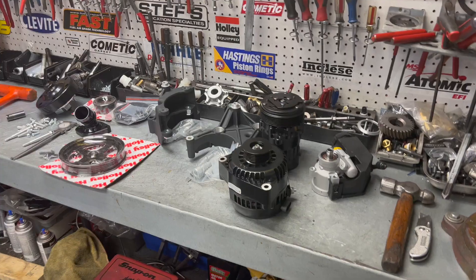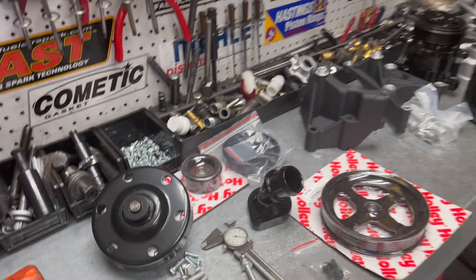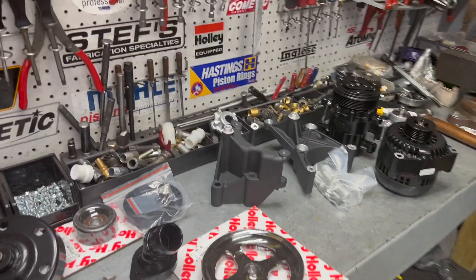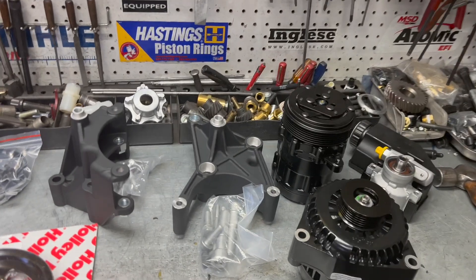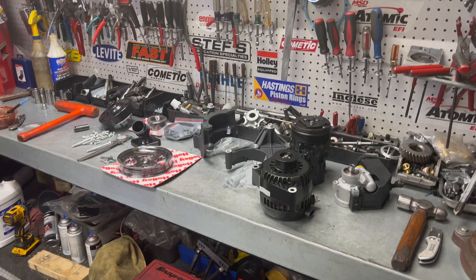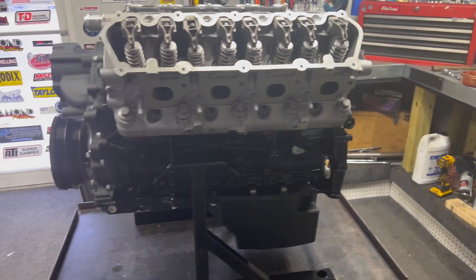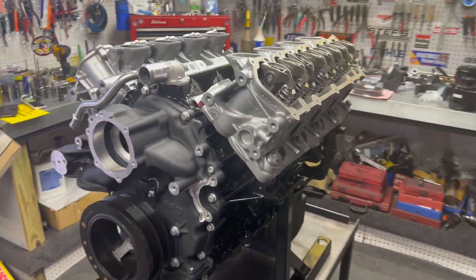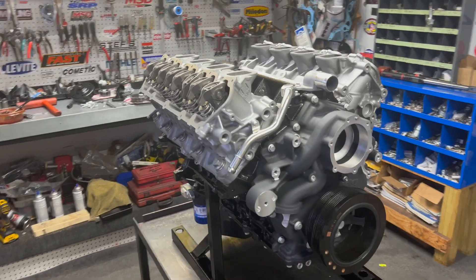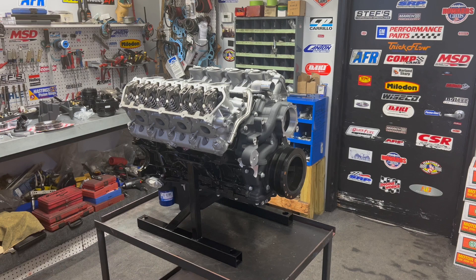All right guys, here's the componentry of the serpentine system — the mid mount. Pretty nice quality stuff. I like what they did with the water pump scenario. Makes it easy, quick changeover if you ever had one go bad. Did one of these kits about a month ago on another guy's. This is the first time we're using this kit with the oiling system and it is fabulous. Can't wait to see how it reacts on the dyno and we're also going to go with the Edelbrock sheet metal intake on this build and see how that turns out as well.